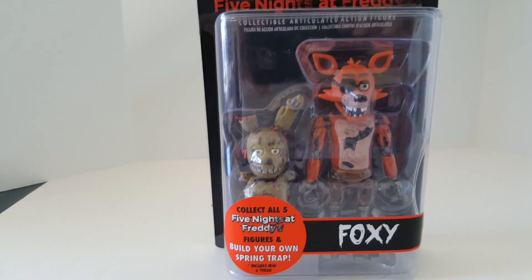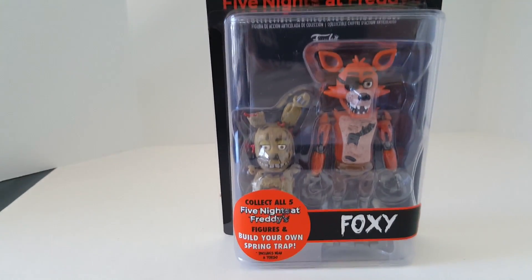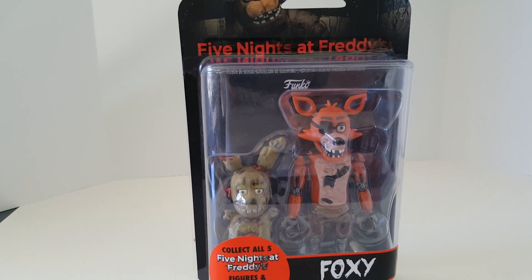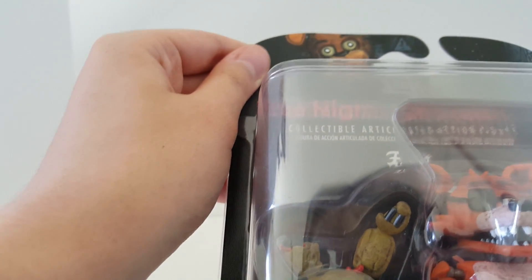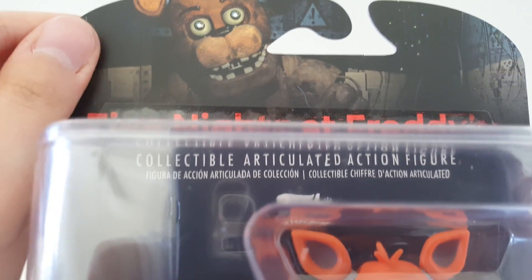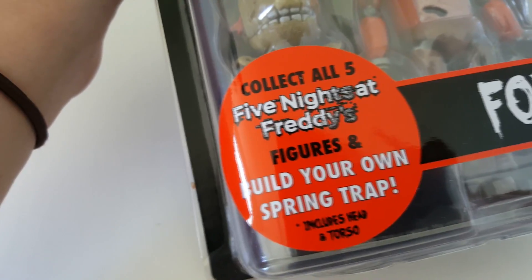I'm really excited that they actually came out with the actual action figures. I was worried that it was just like some sort of fluke. But yeah — what does that say? Collectible articulated action figure. I couldn't read what that said at first; it was cut off in a weird place. That's a little sticker.